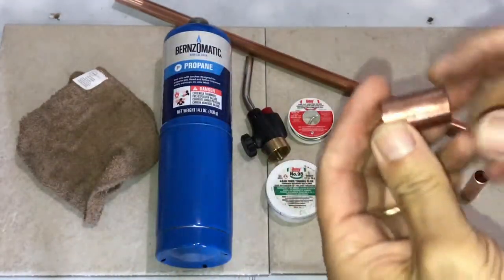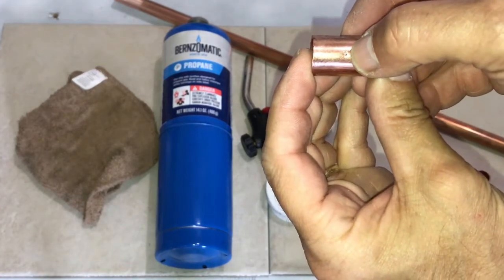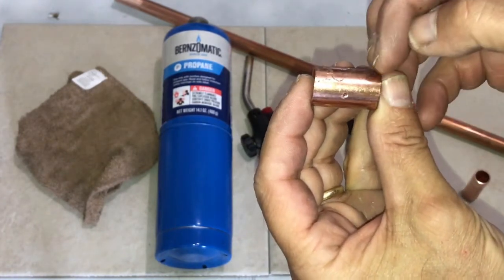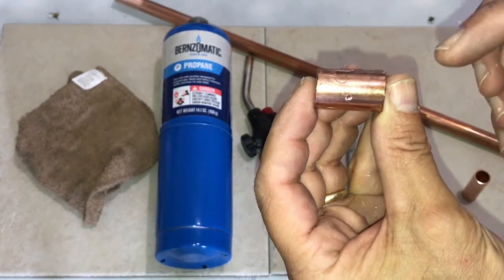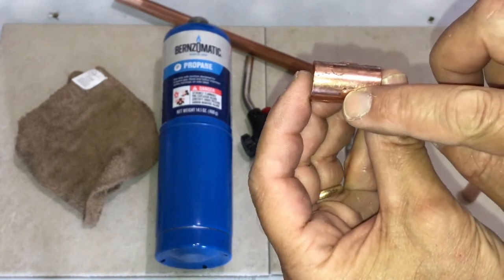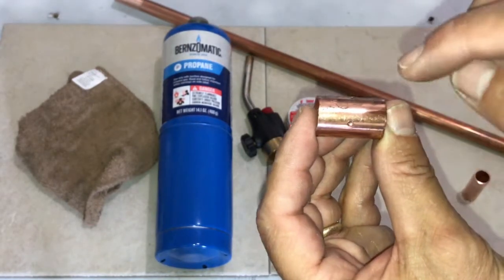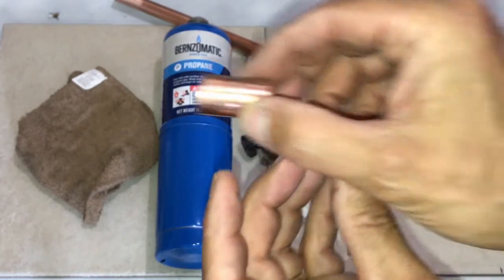Here's our coupling, and you'll notice there is a little dot in the middle — this basically allows for equal distance for both sides of the copper coming in. So once one copper piece comes in this way, it becomes a stopper, and one copper piece comes in the other way and stops at the other end. They also sell these without the stoppers so you can slide the coupler all the way through.